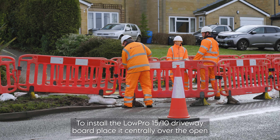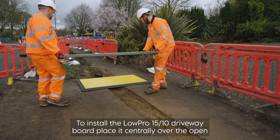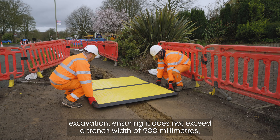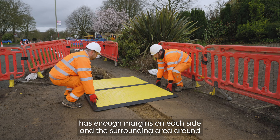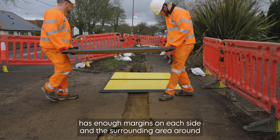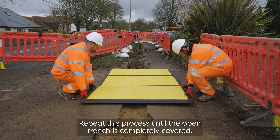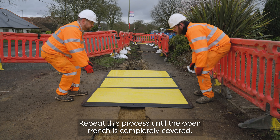To install the Lopro 1510 driveway board, place it centrally over the open excavation, ensuring it does not exceed a trench width of 900 millimetres. It has enough margins on each side, and the surrounding area around the trench has been cleared of rubble and debris. Repeat this process until the open trench is completely covered.